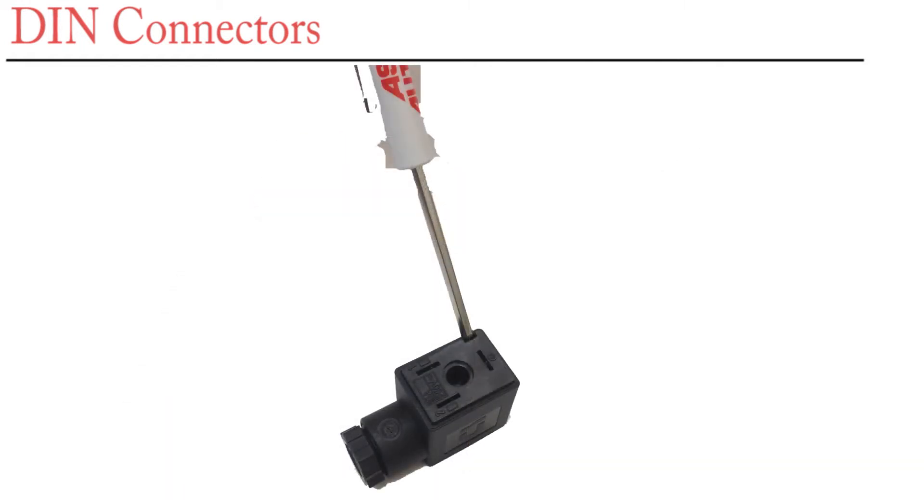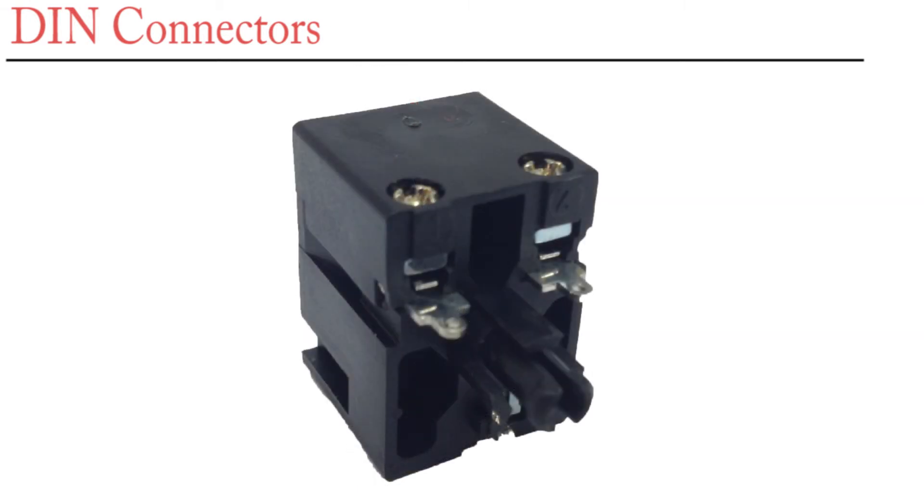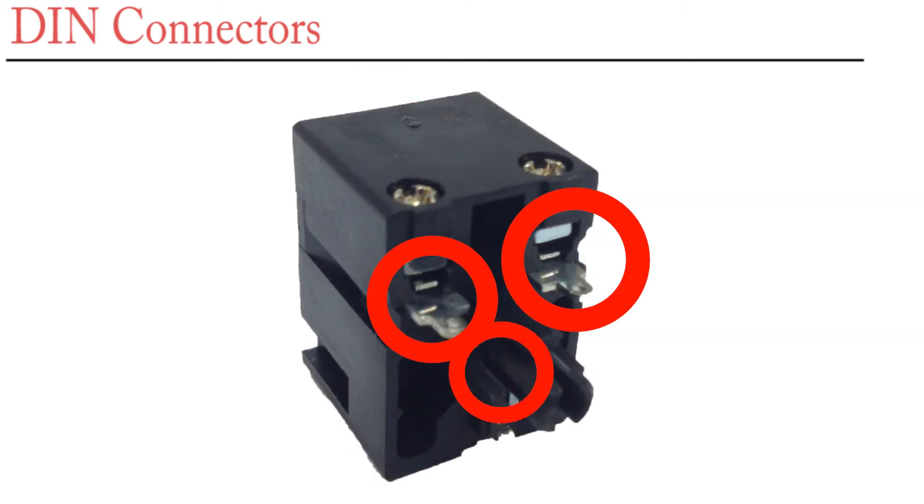The wiring terminals for the DIN connector can now be accessed by putting a small screwdriver into the connector and separating the two pieces. The three wiring terminals are now exposed.